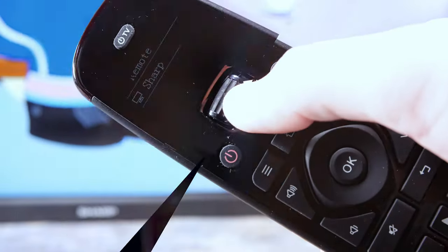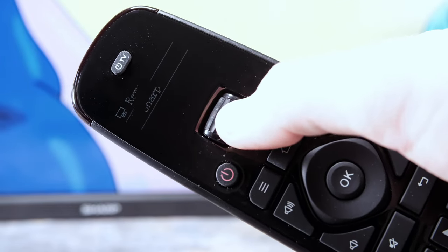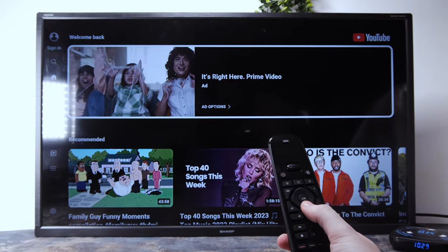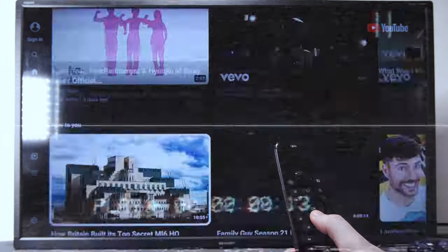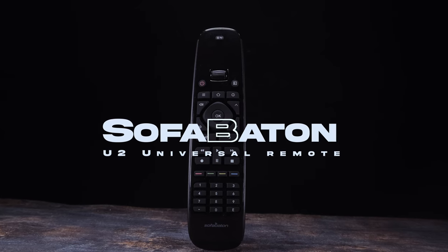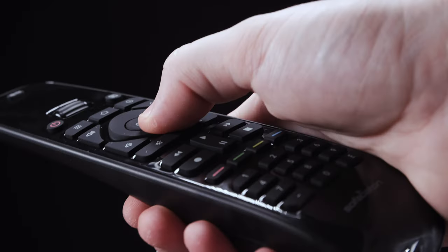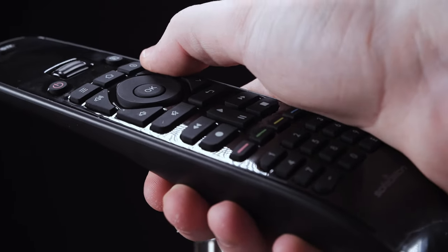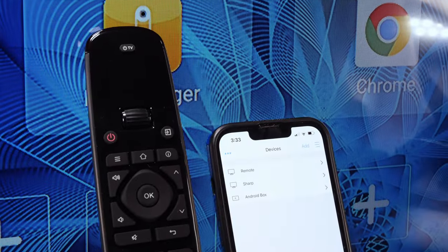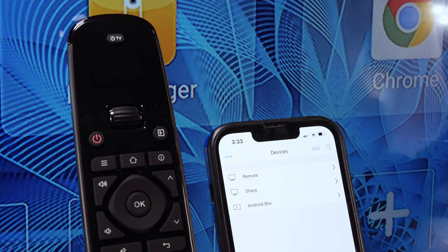Since Logitech decided to stop producing universal remotes, it created an opportunity for companies to create affordable solutions. One of those companies is SofaBaton. Introducing the SofaBaton U2 Universal Remote, a top-of-the-line device that boasts an impressive range of features. With its advanced programmable buttons, macro functions, and customizable options, it is widely considered to be the best universal remote currently on the market.